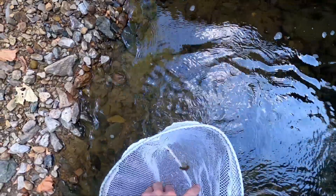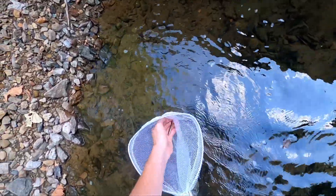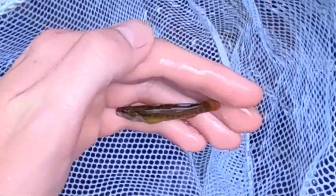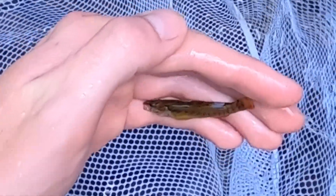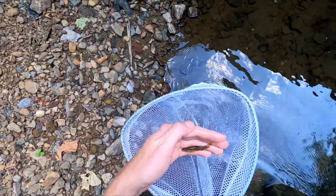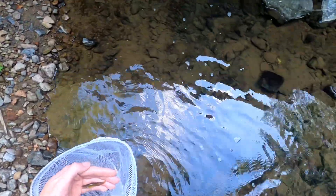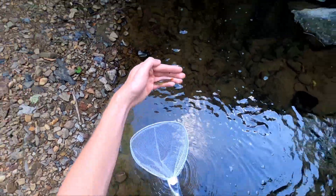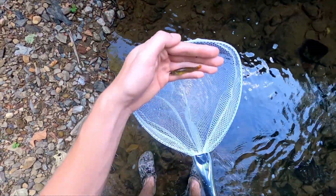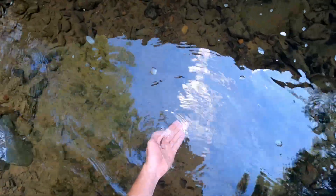Oh, we got one! Let's go. Let's see what we got here — another one of those pretty red-spotted fish. Such a pretty fish. This is a trout. I don't want to put him in a jar; I don't think he'll make it. So we'll try to find a minnow or a little perch or something. We'll let this guy go, but super pretty fish. Those red spots are super cool, so we'll let him go.